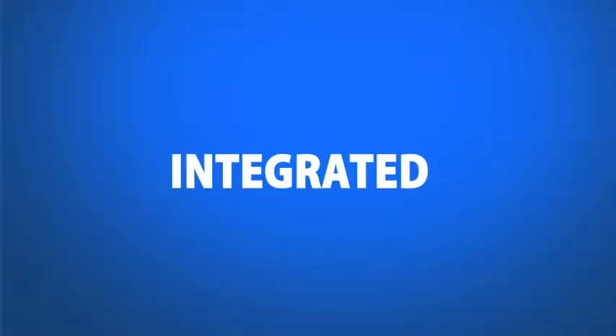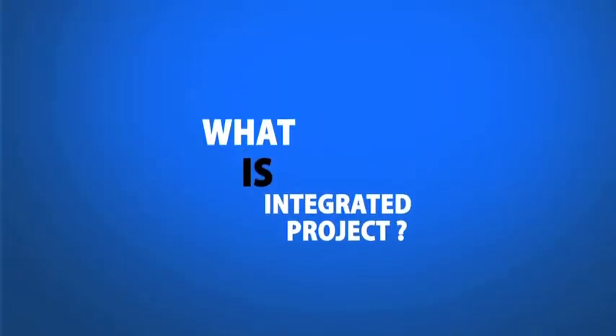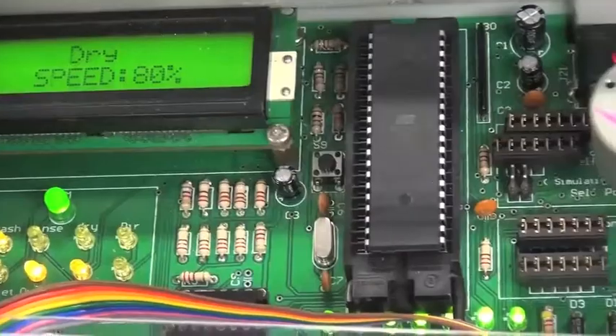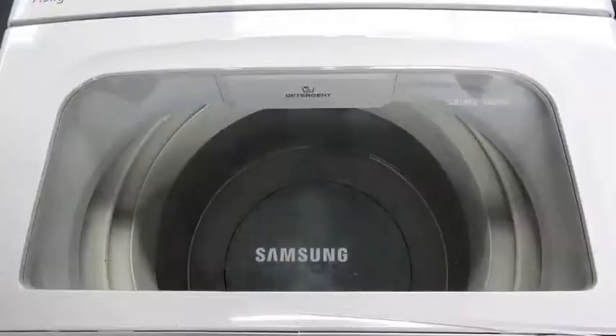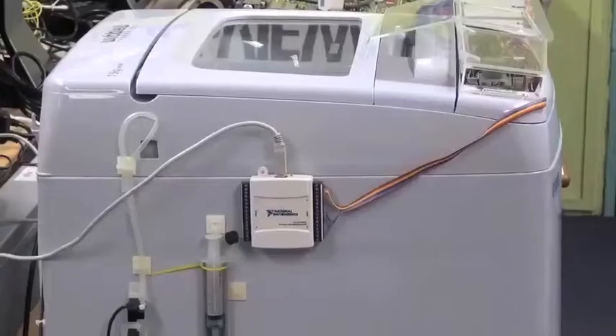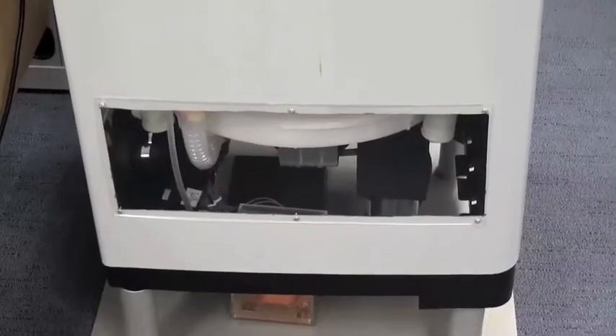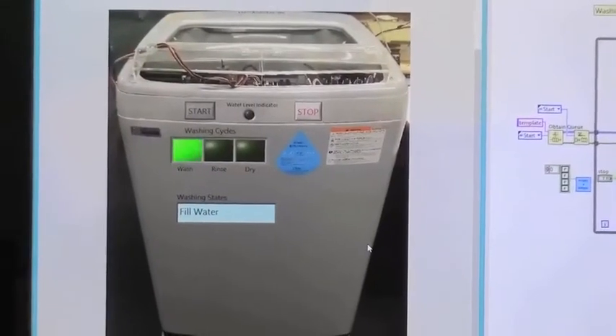I would like to introduce to you an innovative teaching strategy through an integrated washing machine project. Integrated project is an authentic learning platform and a collaborative project for second-year electrical engineering students at Neon Polytechnic. It consists of students from three different modules working together on the different functions of the washing machine.